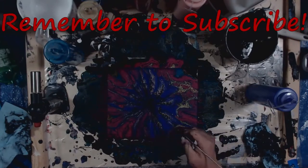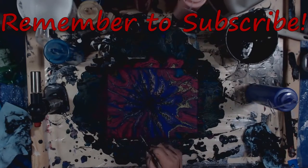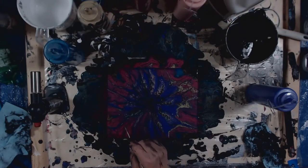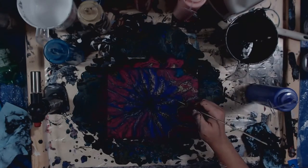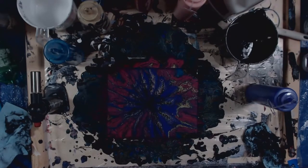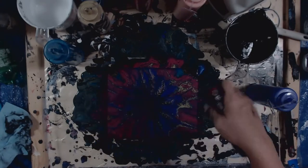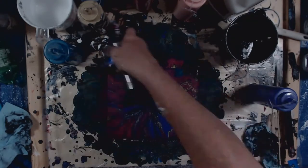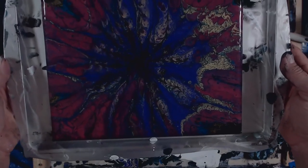We'll be right back. I think I'm going to torch it one more time. Alright, we'll come back to this in about 15-20 minutes and see how it looks. It's been about 20 minutes and we're going in for the close-up.